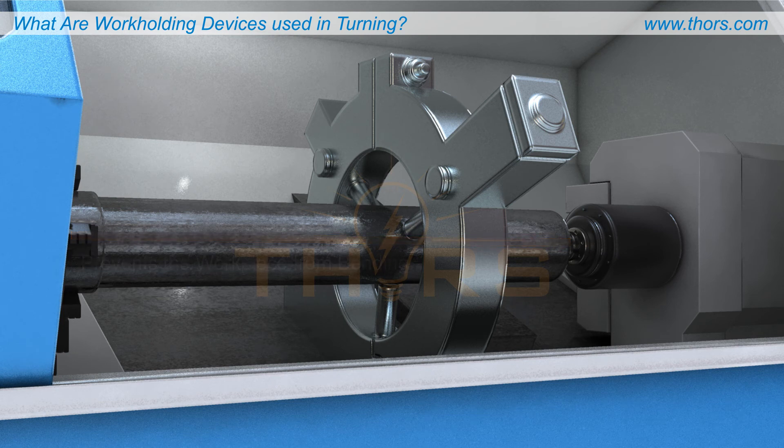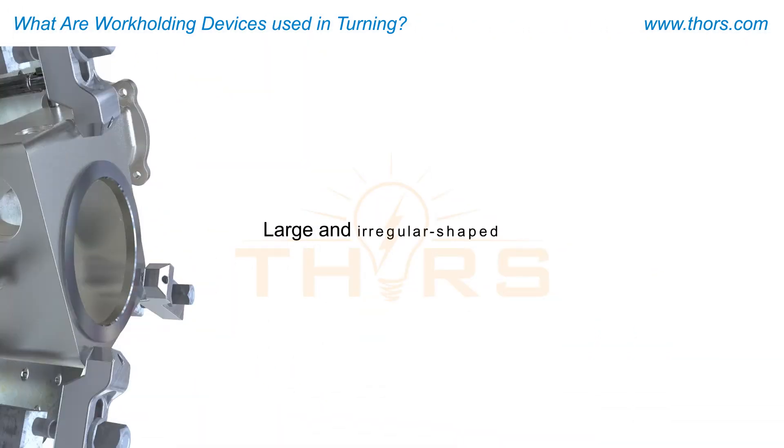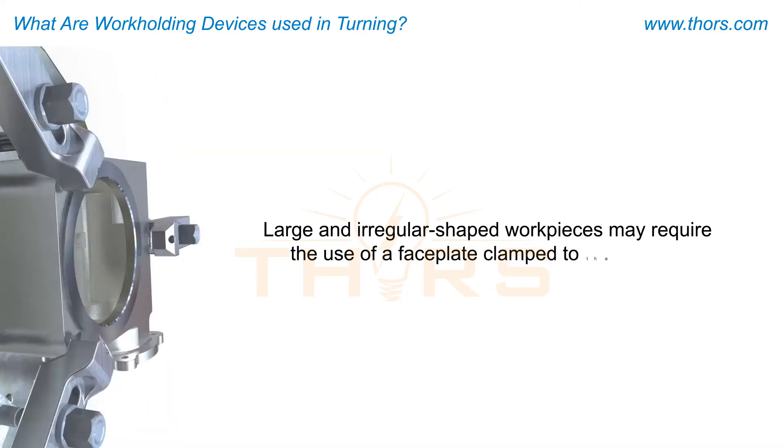Additional work support for long and slender workpieces includes the programmable or non-programmable steady rest. Large and irregular-shaped workpieces may require the use of a faceplate clamped to the spindle.